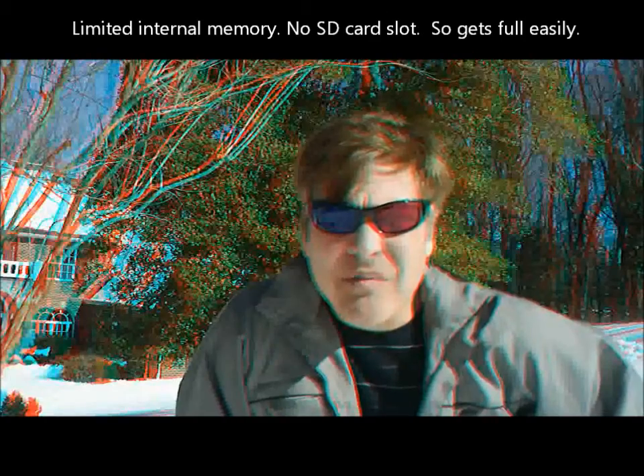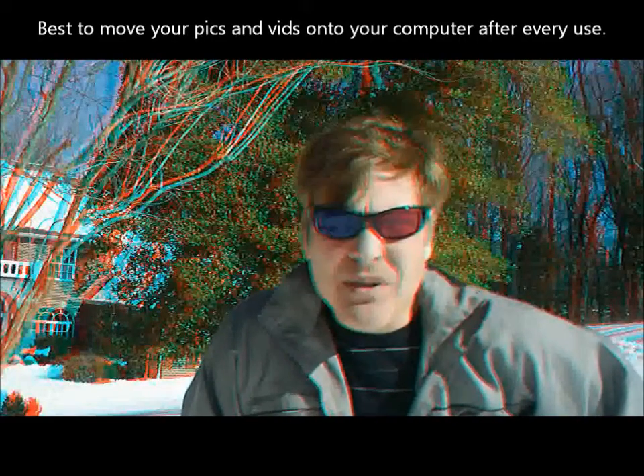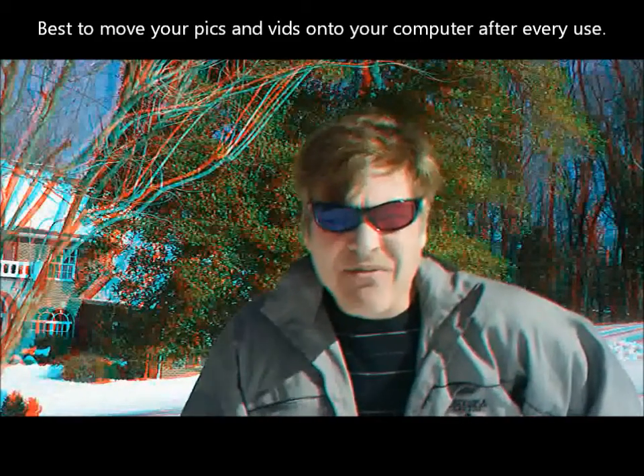One of the things I found that I don't like about the Bloggy camera is the software that comes with it — it doesn't do much for you. It would upload to YouTube, but it would fail on Facebook, and it wouldn't let me export the videos or photos into any kind of format I could use.